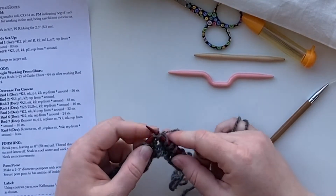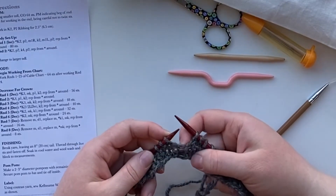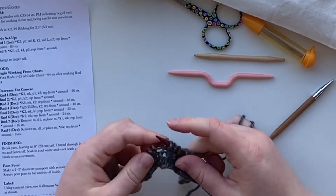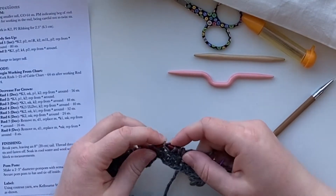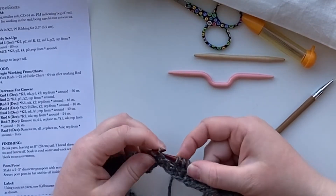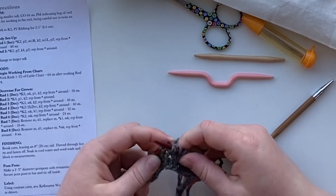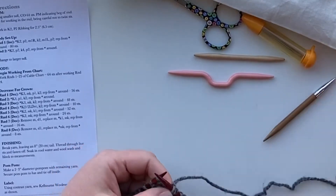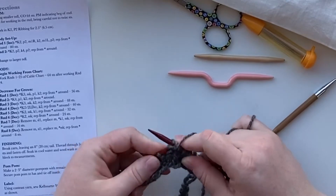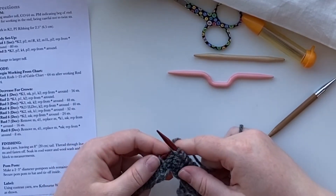Now I'm going to do another two knit two and then make one left. Make one left is very similar except instead of going from the back we're going to go to the front, and this one we're actually going to knit through the back loop instead of knitting through the front. Knitting through the back loop is awkward and uncomfortable and that's how you know you're doing it right. Then we're going to purl two - move the yarn to the front, purl two stitches, and repeat.